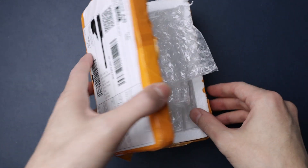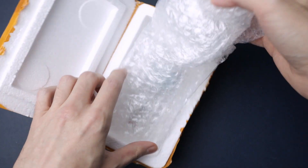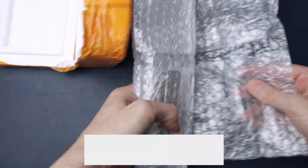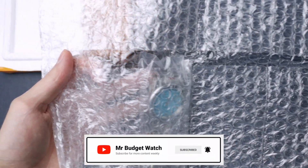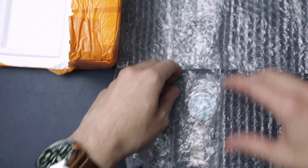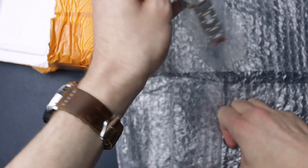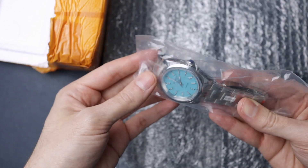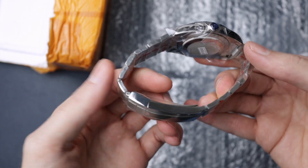I'll stop talking now and just get into it. So it actually comes in this sort of styrofoam box. I really like this — it's like a watch pouch roll thing, but it's bubble wrap, really cool. And it also comes in a little bag as well. And then plastic — I'm not really sure why they've sort of put it in plastic.